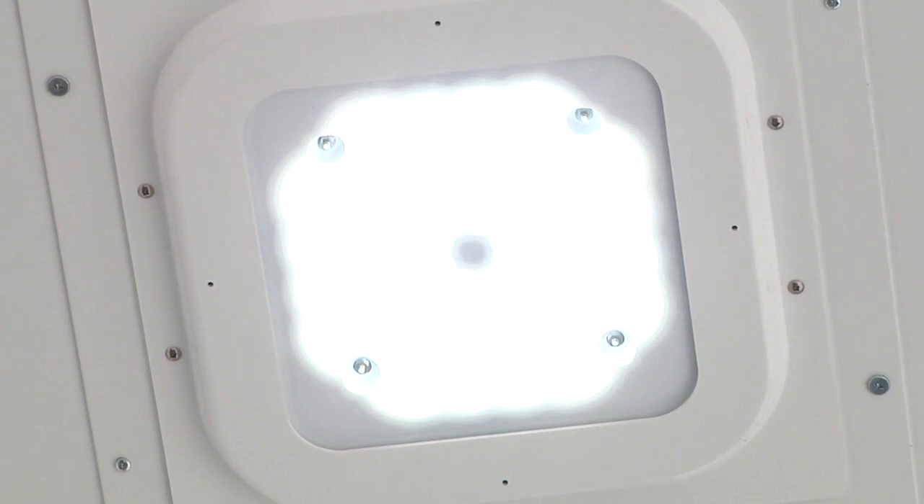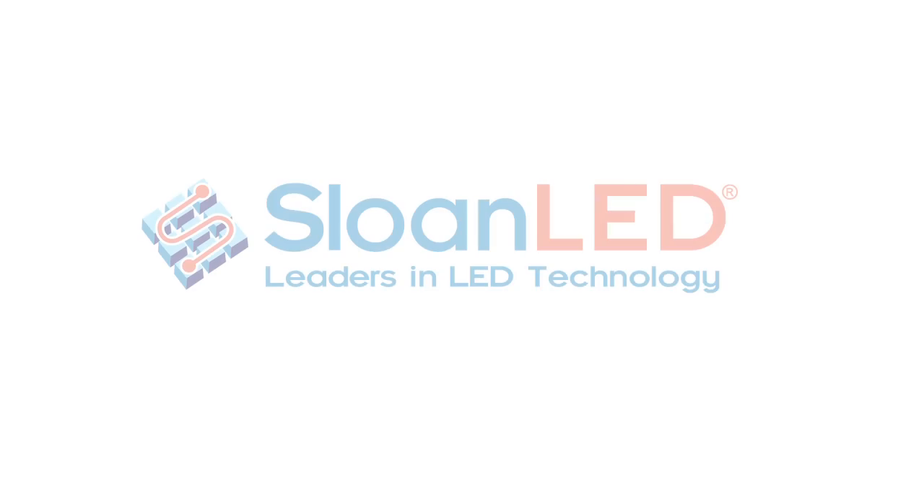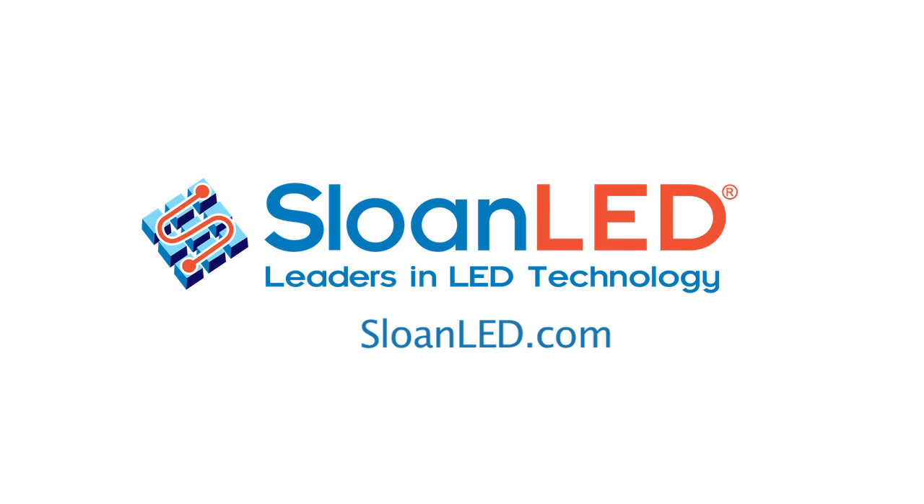We have designed the Progressive Downlight 2 lighting system to be easy to install, and if you follow these instructions carefully, you shouldn't experience any difficulty. But if you do, please call us or visit our website at sloanled.com. We have technical support available through our North American and European offices. At Sloan LED, we brighten your brands.